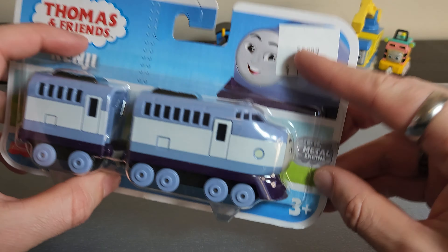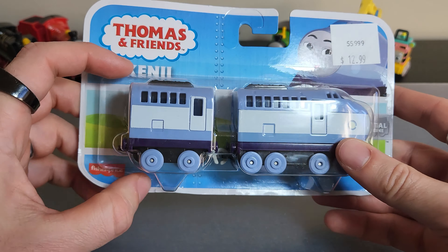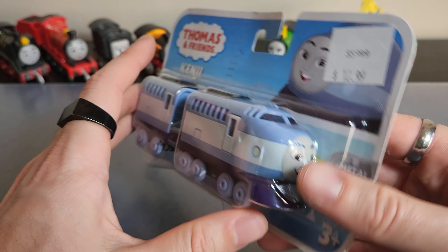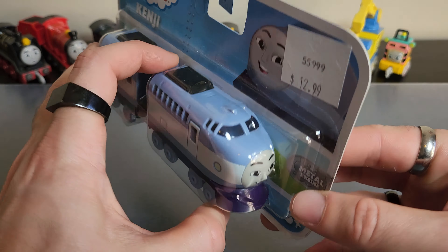Let's have a quick look at Kenji's packaging — pretty much exactly the same as we've seen for all the other engines. You can see the price tag I paid, which is $13, slightly more expensive because I bought this from a specialty toy store which hadn't stocked Thomas & Friends items for about three or four years, but they have received AEG stock. So Mattel is really going hard on that. And then you've got the classic stuff on the back — let's open it up.